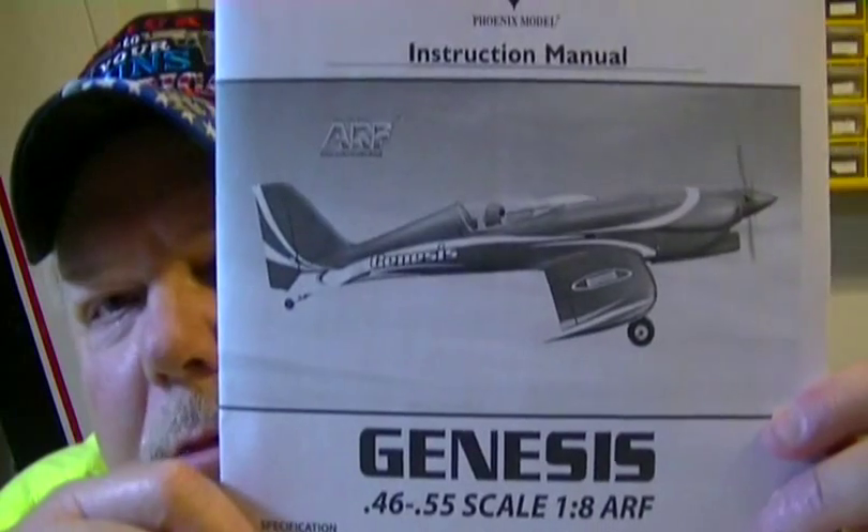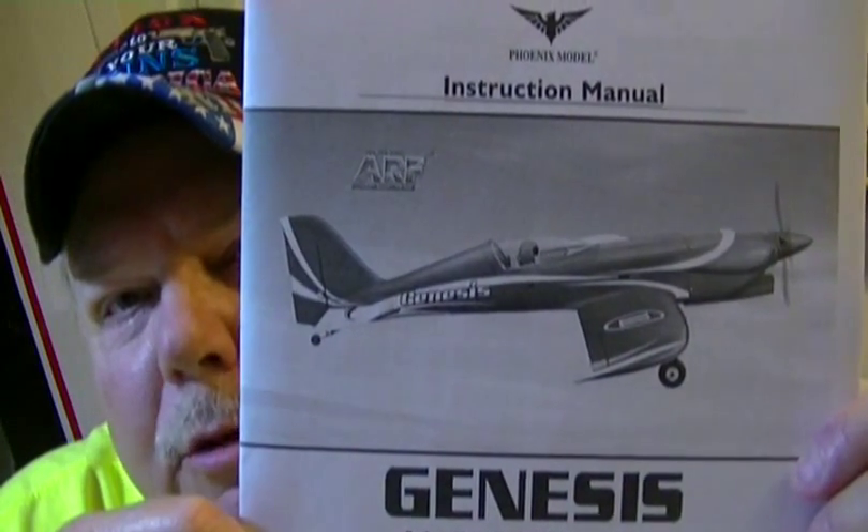We are going to build the new Phoenix Models Genesis. It comes with aluminum retracts. It's a cool-looking plane — kind of neat looking. It is a pylon racer, or Reno racer. It'll be pretty fast. The shape looks a whole lot like the EFX Racer from Durafly that I have, but this one's bigger. If everything works out right, we will be mounting an OS GT15 gas engine in this. The front of the fuselage is really big, so there should be plenty of room. If it looks like it's going to be bad, I'll put an OS 74-stroke on it, but I think the gas engine will fit just fine.